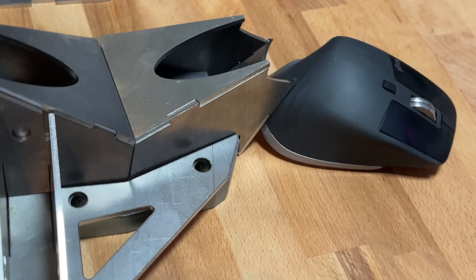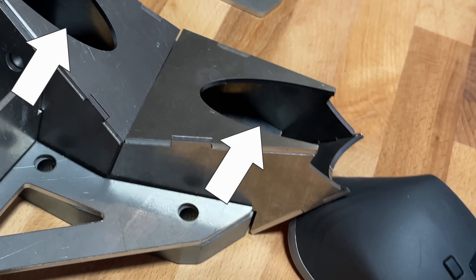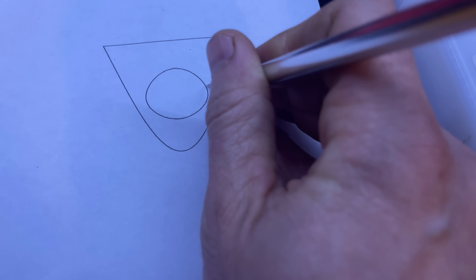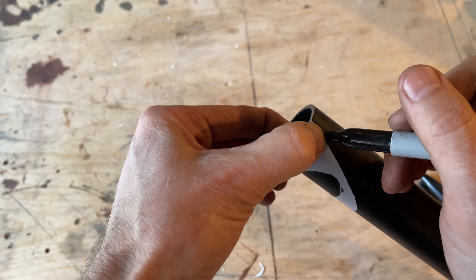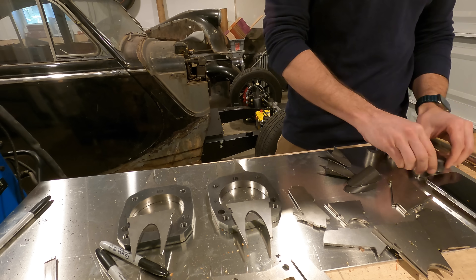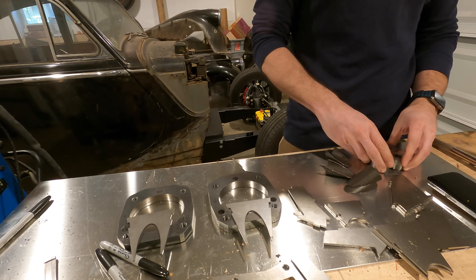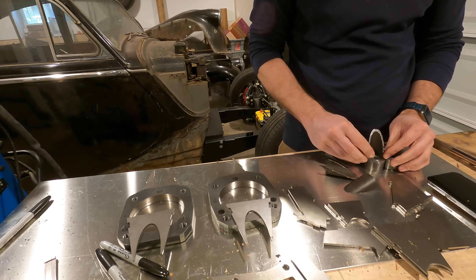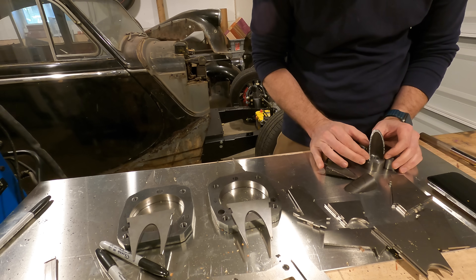I also needed some tubes cut to fill in certain spots so I can get a nut and socket in there — I just chopped these off some tube. I flattened the part in CAD, printed it out, cut it, and traced it onto the tube. Once I had all these pieces, I just had to weld them together.